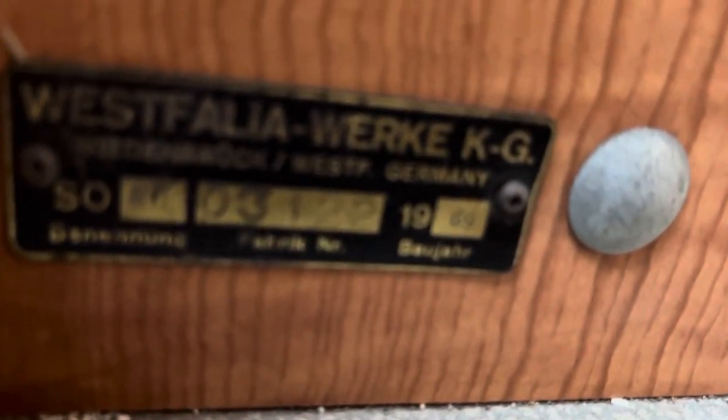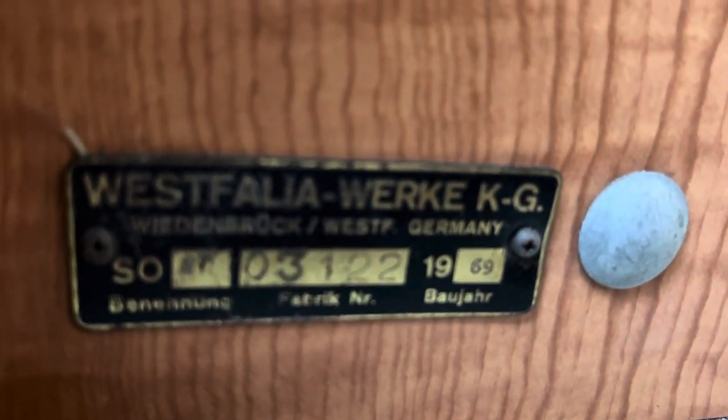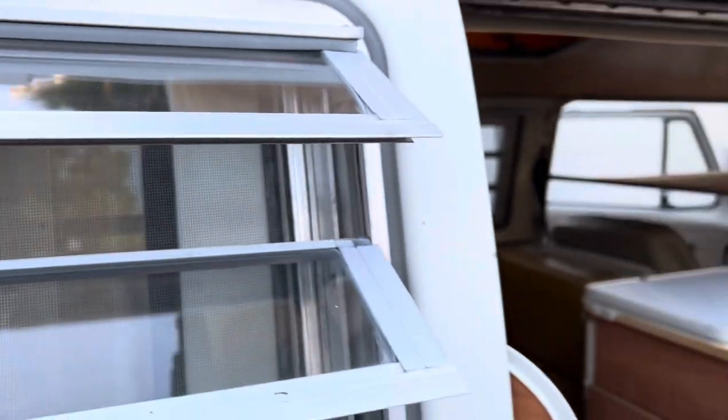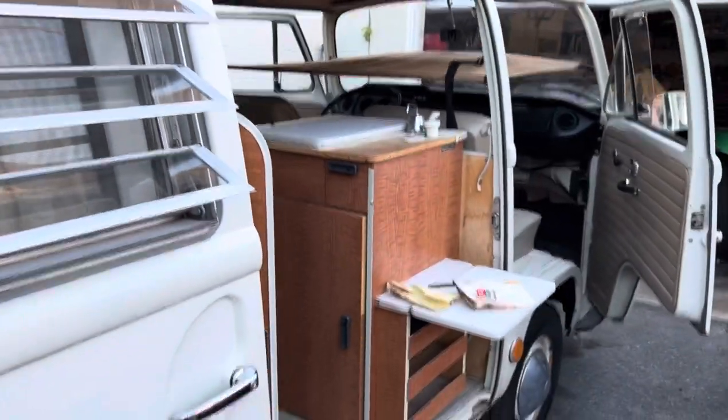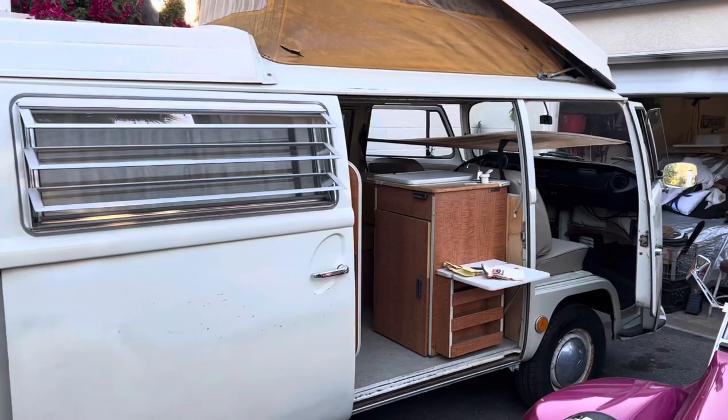It's got the plug intact and a fuse in there for shore power. The correct table. All right, that's it for now. I'm going to button this thing up and move on to the next step, which will be getting a motor in it.